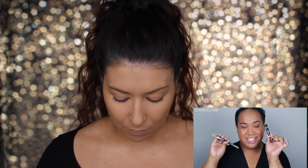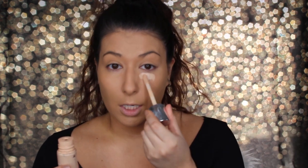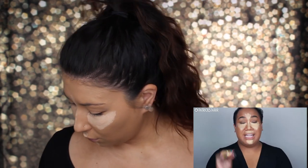Next is concealer. He's using the Makeup Forever Ultra HD Invisible Cover Concealer, which I also don't have. But in another video I saw he used the Clinique Beyond Perfecting Two-in-One Foundation Concealer — this is in the shade Alabaster, which clearly is not my shade, but it will work as a really light concealer. He's using a brush to blend it out; I don't have a small enough brush for concealer so I'm just going to use my beauty blender. Alright, we are blended out — let's see what he's doing next.